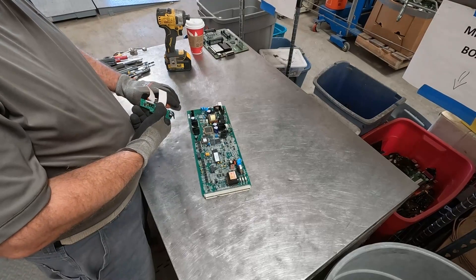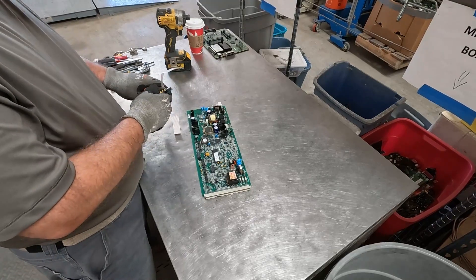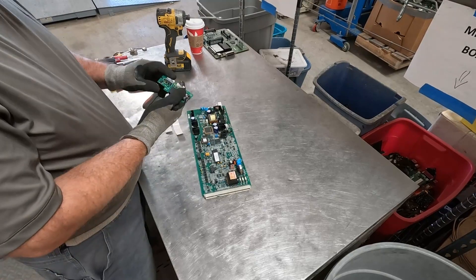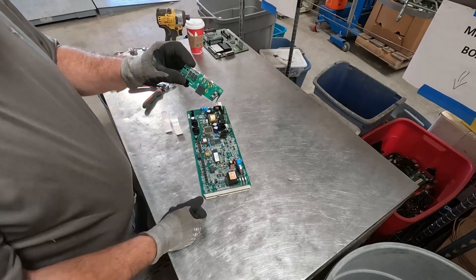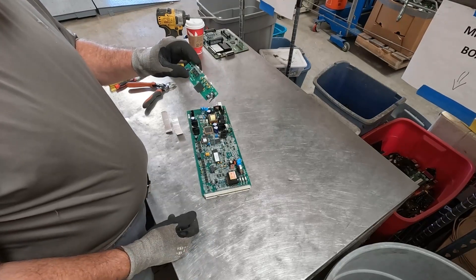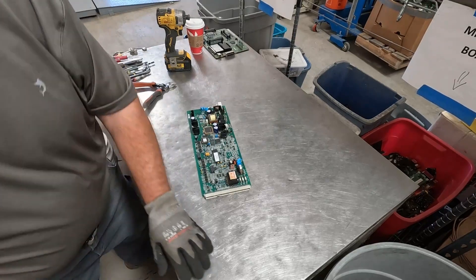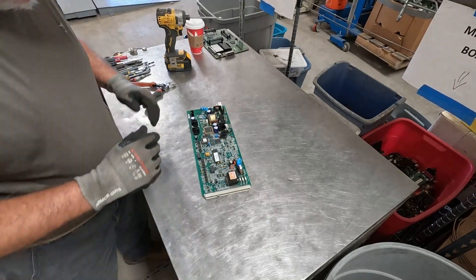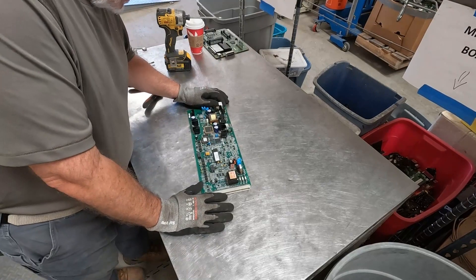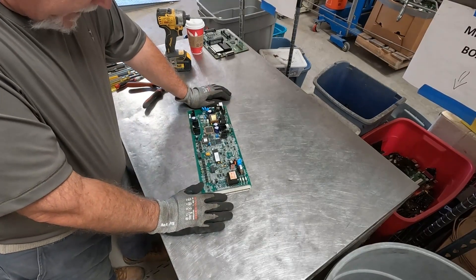For those of you that are new to the channel, the reason that I don't sell my mid-grades to BoardSort.com is because it costs me between 75 cents and a dollar a pound to ship material to BoardSort. So I need to factor in the shipping, and I have a local yard that buys e-waste as well.